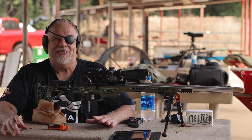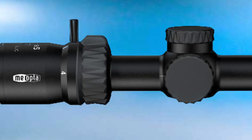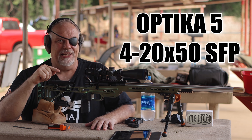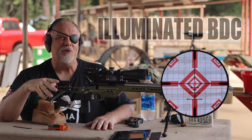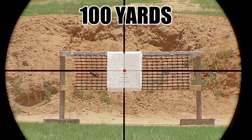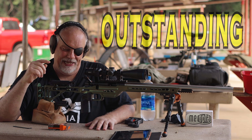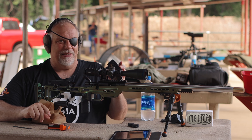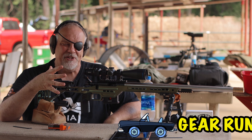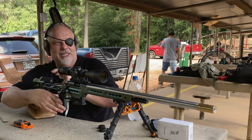Hey, what's up guys — this is my first look video for the Meopta 5-4 to 20 by 50 second focal plane. I will probably tell you more times than you want to hear during this video: the glass in this thing for the price is absolutely outstanding. I've got the magazine loaded up, I'm gonna shoot one power then shoot a five shot group and see how this thing holds up. Let's get started.